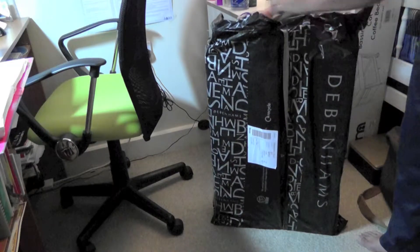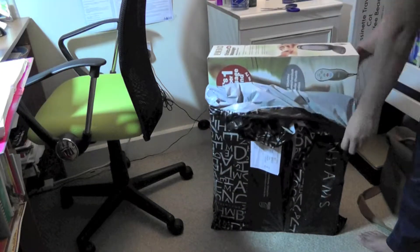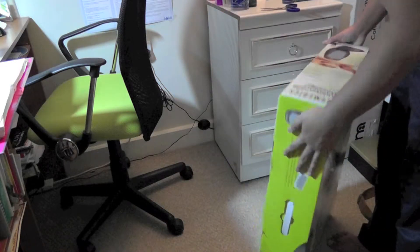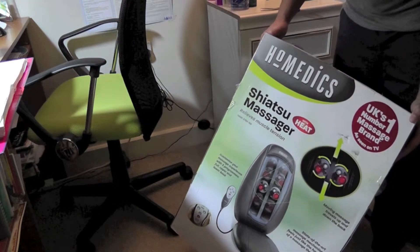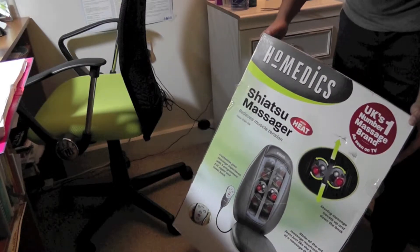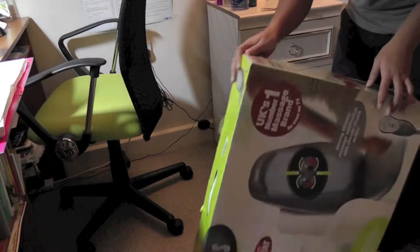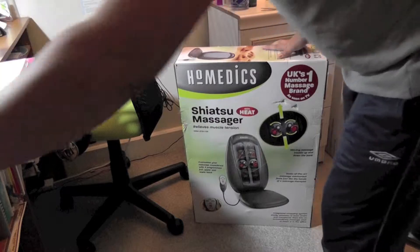Let's see inside the packaging. It is a HoMedics product — the UK number one brand, that's what they claim. It uses a shiatsu massager, which I believe is based on Japanese technique. The retail price is one hundred pounds, currently reduced to sixty-three pounds at Debenhams and sixty-six pounds at Argos. It has a lot of good reviews. The chair is grey and you have a massage mechanism, as you can see in the photo.